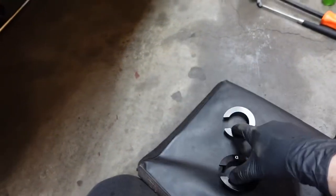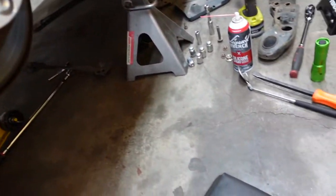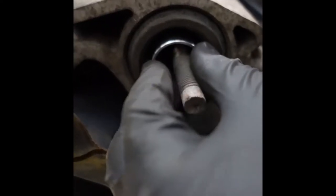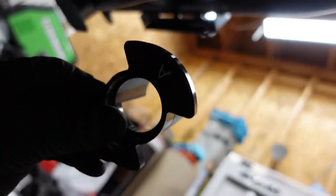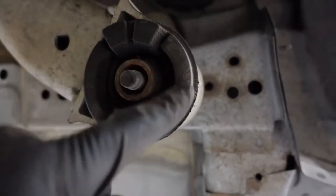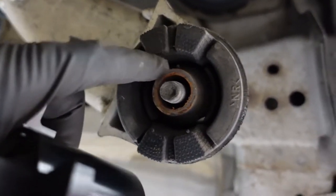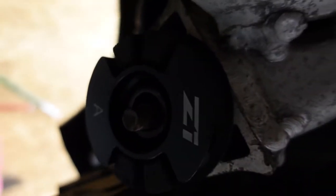I'm going to go put these on the other side, then do the lowers and start putting this thing back together. The front silver ones are simple — they just press in around that rubber part. For the last ones, the lower ones in the rear, I already pressed one up into place. As you can see, they make this look like it's meant to be in here — these pieces just slide into the little gaps on either side, and on the other side it just fits right in place.